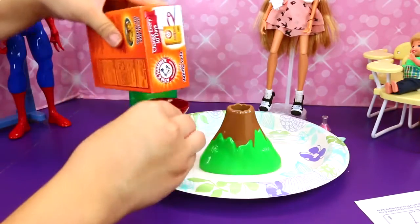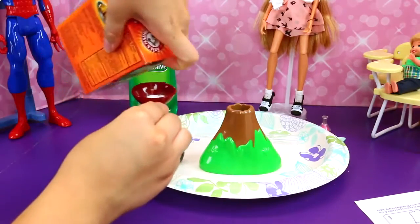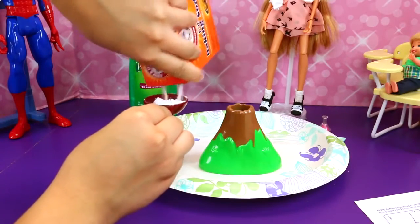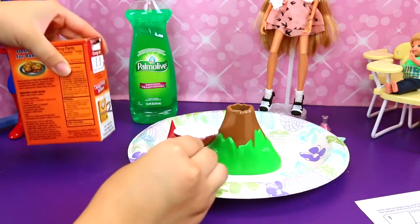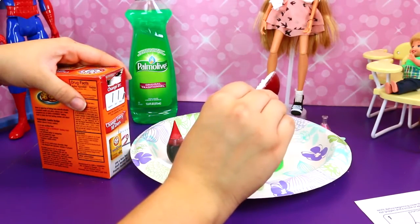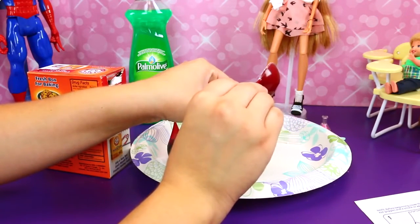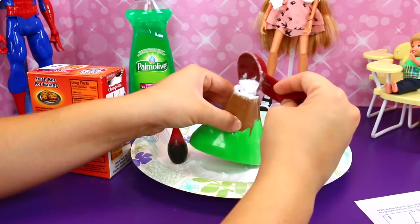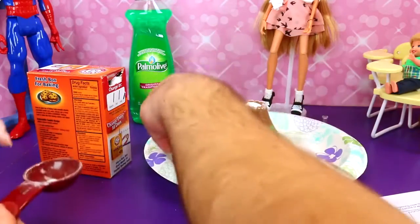So first up we have to get about a tablespoon of baking soda here. It's kind of hard — it's kind of lumpy. This does get messy, which is why you have to put this on a plate. And we're just going to put this in our little volcano. Obviously some is going to pour all over the place. As an adult, definitely do this one. That's a lot — there we go.